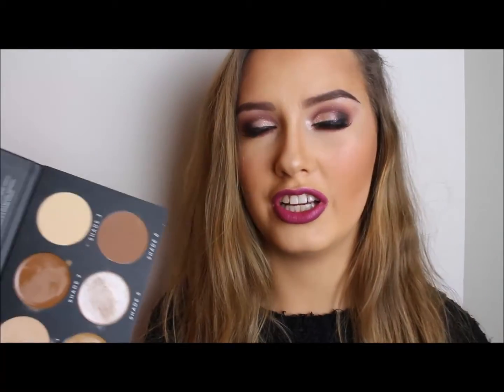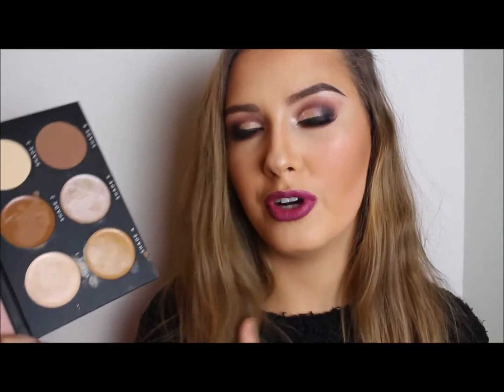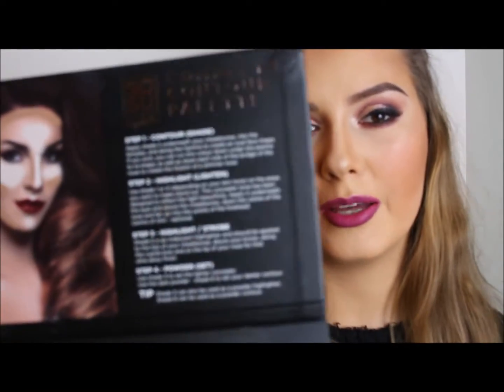Some of the other contour palettes have really really dark contour shades and us Irish girls don't really need anything too dark. There's also a cream highlight shade that's really nice for putting on your cheekbones before you apply a powder highlight, just to make it super intense. The powders aren't too pigmented so they're nice and buildable. There's also step by step instructions on the palette and it's really sturdy, good quality, and really well made.